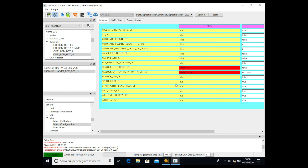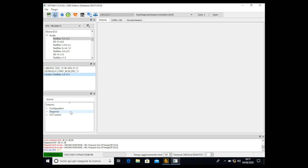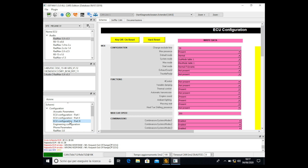Now we have to go into the R-Link 2 to modify the visual interface as well. We go to Audio, select RadNav 3.3, double click, double click once again, and wait for the ECU to open. Then we go to Configuration, double click, and open ECU Configuration part 3.